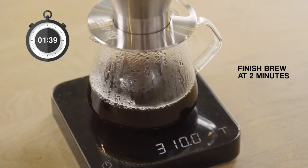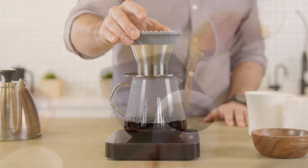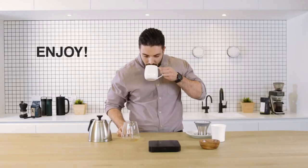Let the brewer continue the extraction. This should finish at approximately 2 minutes. Remove the Bloom pour-over brewer and enjoy your best cup.